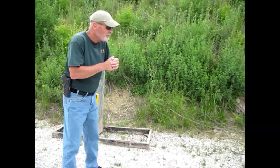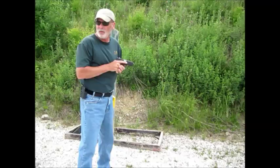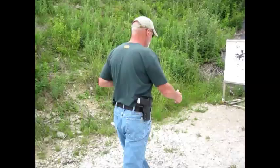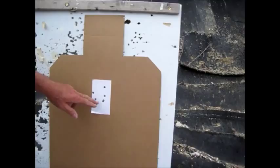That was 2.4 seconds. Like I said, it was going to take a little more time, but let's take a look at the target. You can see we've got six rounds here on a three by five card instead of the A-zone. But again, it requires me to really chart that front sight, keeping it within that three by five card.